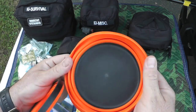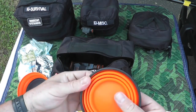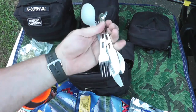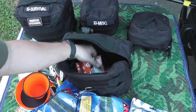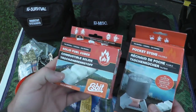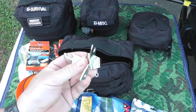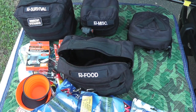A collapsible bowl that opens up nicely, a collapsible cup, utensils, and an Esbit cooking stove with a whole ton of fuel for it. And if I need to forage or someone has cans, just a can opener. All right, let's pack her up and we'll continue on.